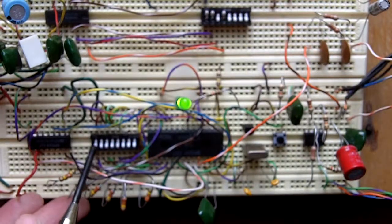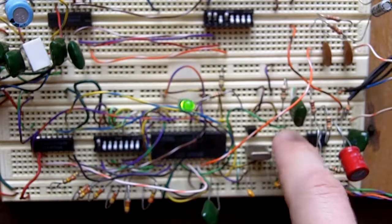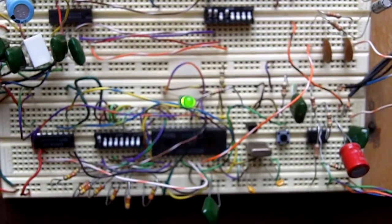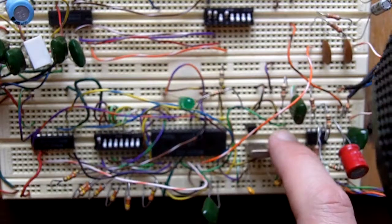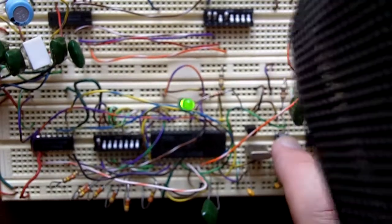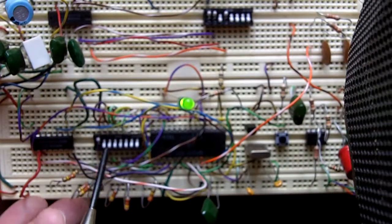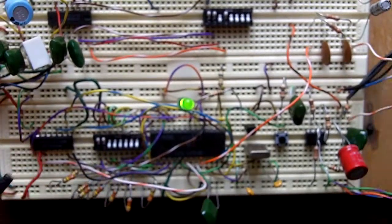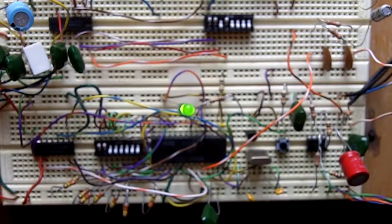Let's go to one. Maybe if I get the speaker up here closer — whoa, I just lost it. Okay, let's try this. I think I'll skip this one and just go up to three instead of doing all the full binary stuff.